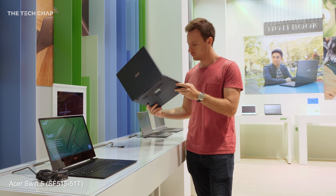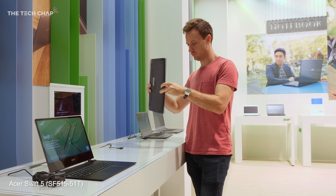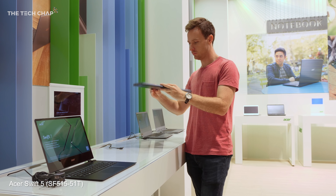They can just get away with saying it's under a kilogram — 0.99 kilograms. This is a full 15.6-inch laptop that weighs less than a kilogram. I'm holding it like it's nothing. Honestly, picking this up it feels like the battery is missing or something — it is ridiculously light.